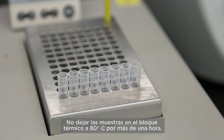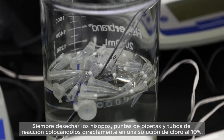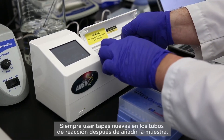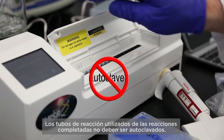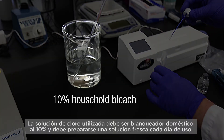Do not leave the samples in the 80 degree heating block for longer than one hour. Always dispose of the swabs, pipette tips, and reagent tubes by placing them directly into a 10% bleach solution. Always use new caps on the reagent tubes after adding the sample. Spent reagent tubes from completed reactions should not be autoclaved. The bleach solution used must be 10% household bleach and must be prepared fresh each day for use.